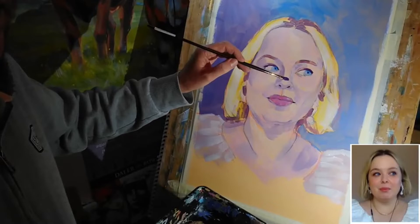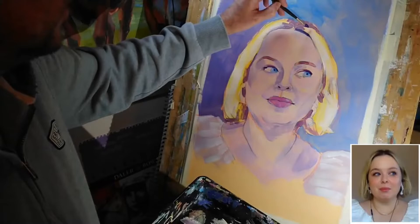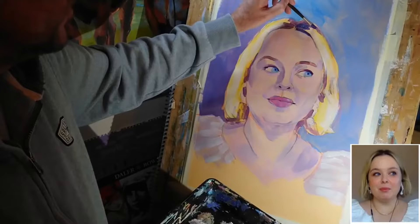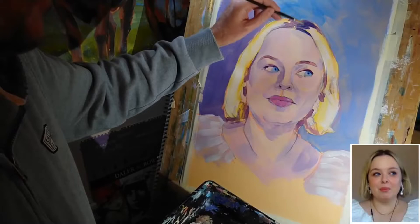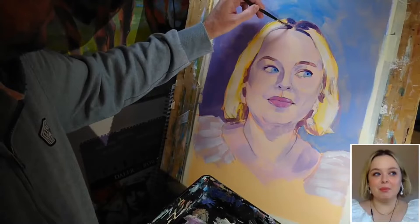I just want to use that dark colour to add some of the darker shadows up here in the hair, and again this isn't going to be correct in terms of the reference, but my hope is it's going to work reasonably well in terms of the painting. I haven't diluted the paint at all here, so I'm kind of just doing a little bit of dry brush over what I've done already. If I want to get a more solid region of shadow I can obviously push harder with the brush.